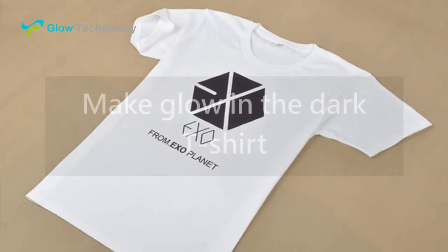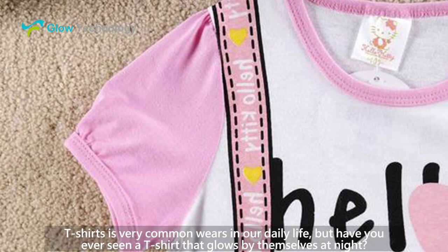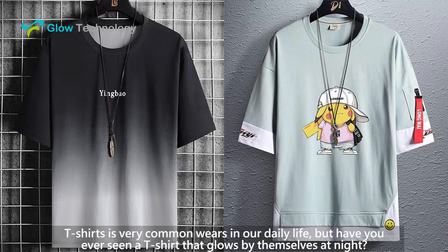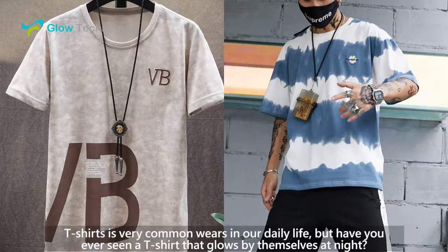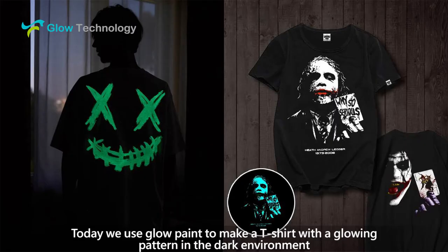Hello everyone, this is Glow Technology. Today t-shirts are very common wear in our daily life, but have you ever seen a t-shirt that glows by themselves at night? Today we'll use glow paint to make a t-shirt with a glowing pattern in the dark environment.